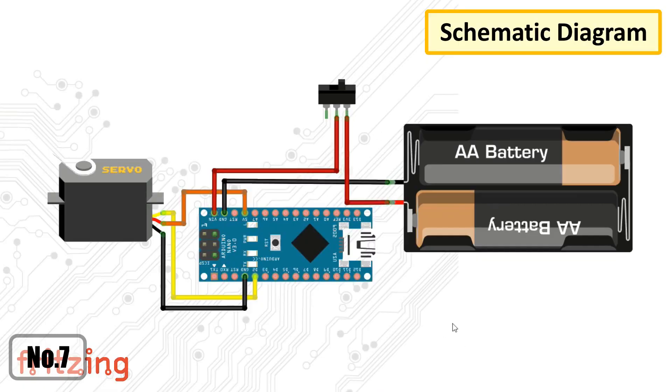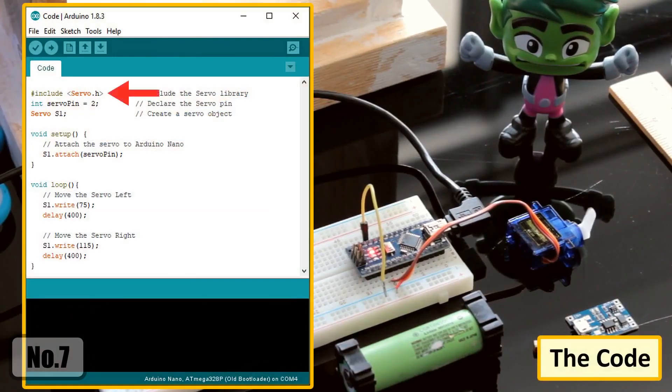This circuit diagram is for the pendulum only. The code is very simple. Start by including the servo.h library, then declare the servo pin and create an object of the servo class. In the setup section, attach the servo to the Arduino's pin. And finally, in the loop section, we just need to move the servo left and right.